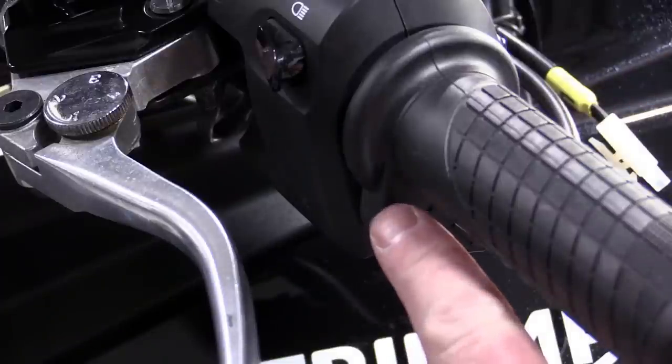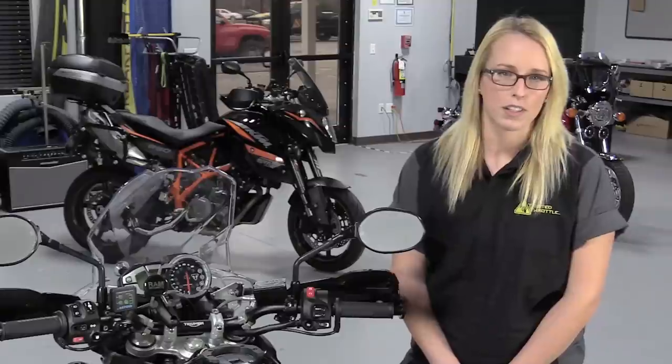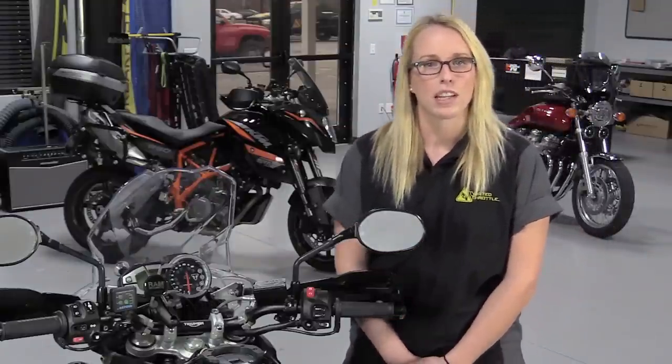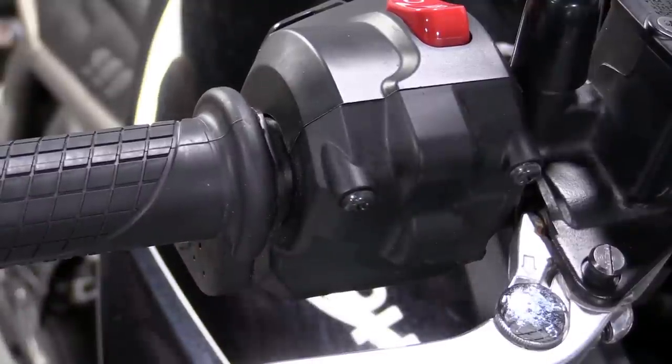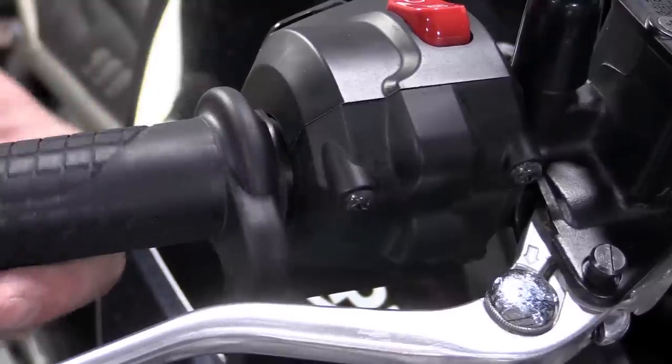When you measure your stock grips, it's important to take into account any features on the bar or throttle tube that might cause interference. You don't want the grip to take up the entire distance between the switch housing and the bar ends or the handguard frames. There should be a small gap so that the throttle tube turns freely. That's why we chose the shorter Touring model for this Tiger.